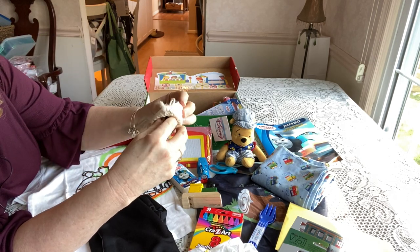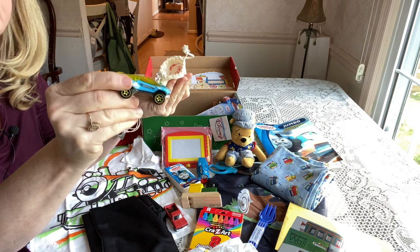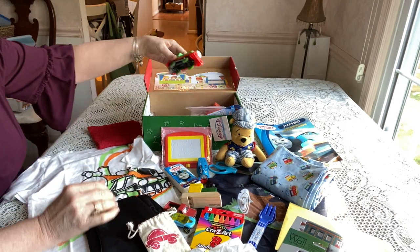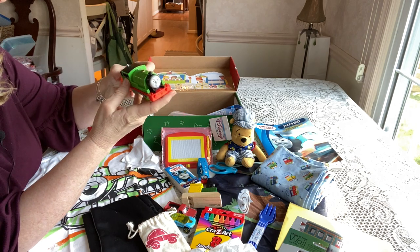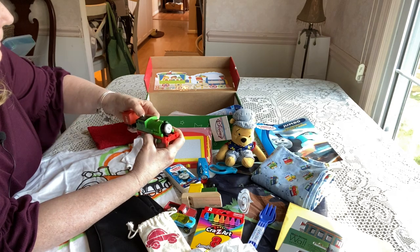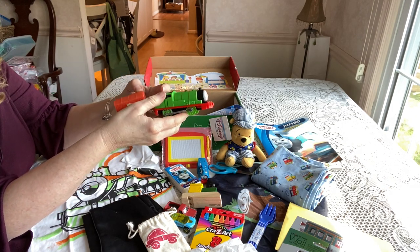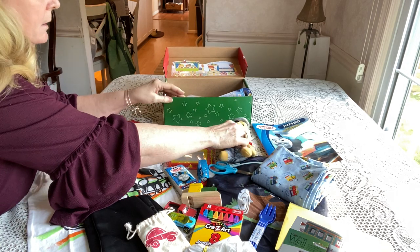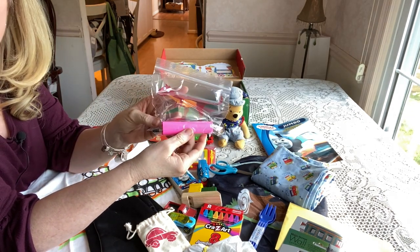Inside the drawstring bag he has two little cars: a little red truck and a little blue race car. He also has a Thomas train that comes with a little caboose or coal section — they connect and it turns on and moves, so there are batteries inside.